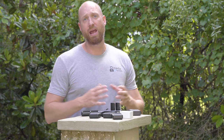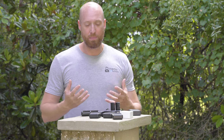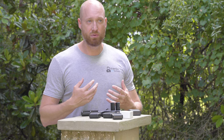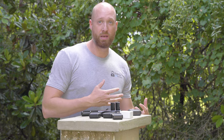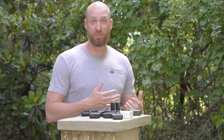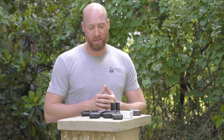The only big con I have to this system — and it's not even that big of a con — is that it does feel really cheap. It's very plasticky. It feels like if I drop this, it could break. But outside of that, the versatility of the actual charging system is quite amazing.